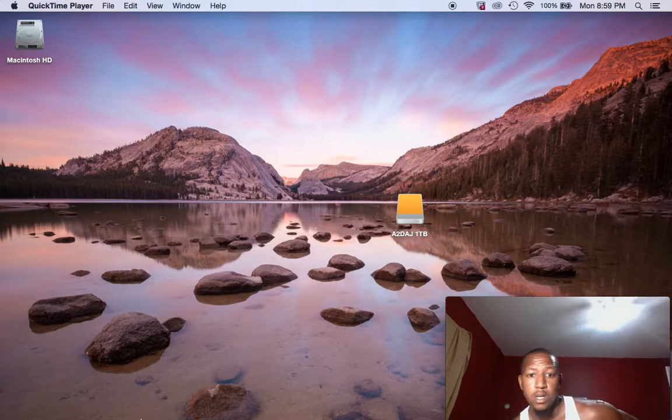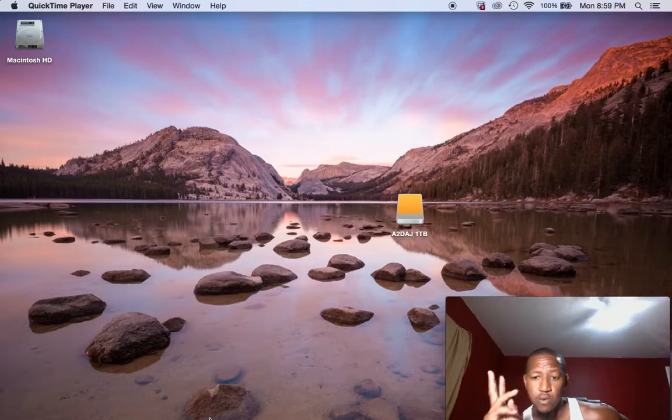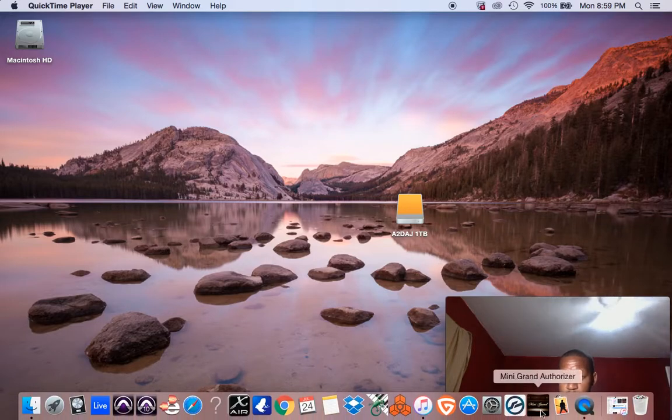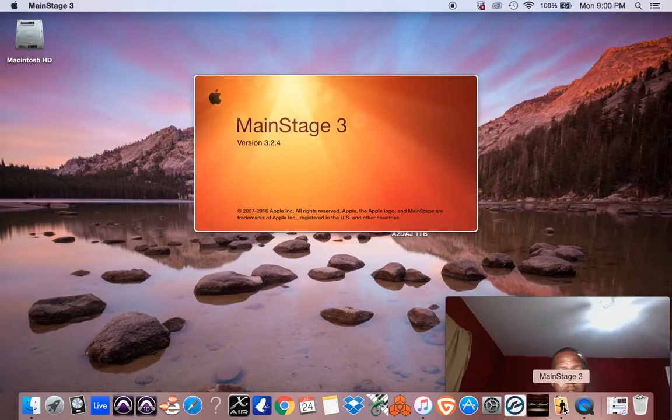So I just want to show y'all how I set up my rig when I'm at my studio. I'm gonna run two softwares — I don't know which one yet, I'm gonna play with it tonight and tomorrow, and whichever one runs the best, that's the one I'm gonna choose. Right now I'm going to set up in MainStage 3.